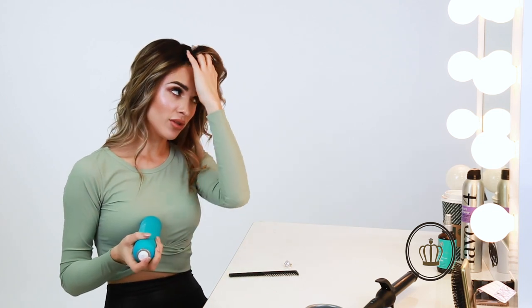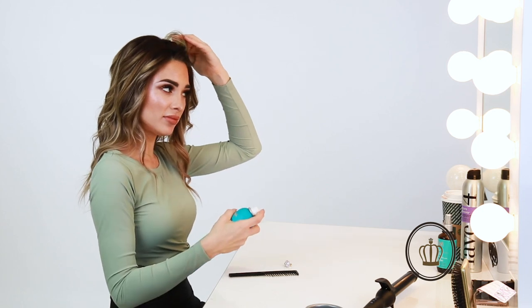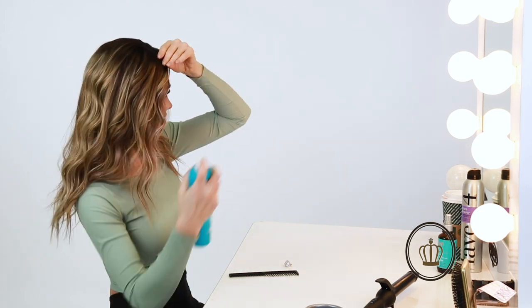Now I'm going to take my hairspray — I'm taking my ring off because I don't like hairspray on it — and I like to comb the front of my hair back and spray that. That blends the piece in with my own hair, so all you see in the very front is my own hairline.